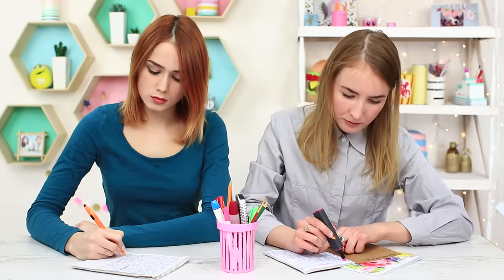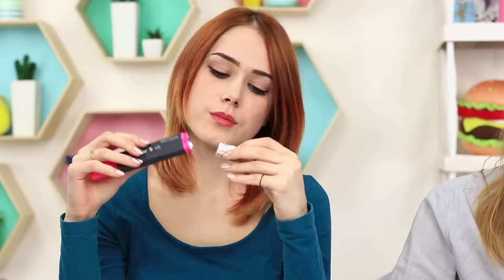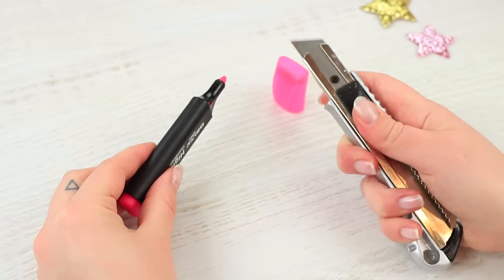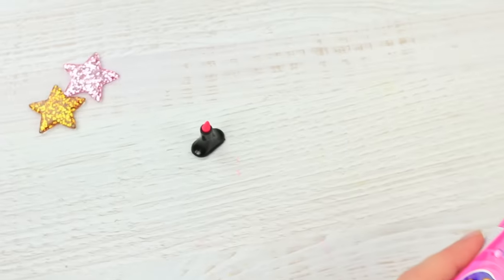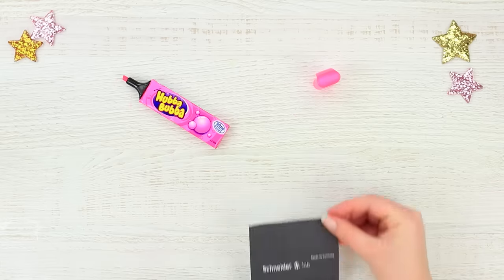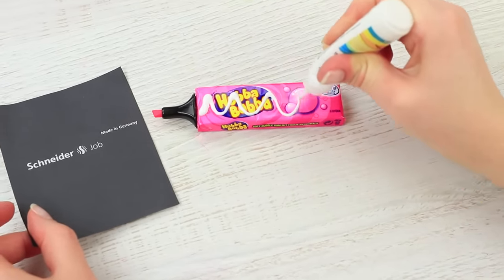I highlight the most important notes in my notebook with a marker, but my friend takes a bubblegum out of it! Cut off the top part of a marker. Hot glue it to a rectangular bubblegum package. Print out a marker label and glue it to the package. And put on a cap.